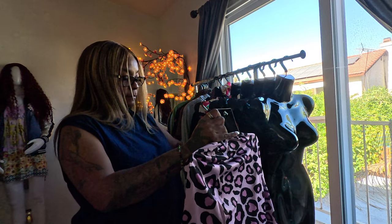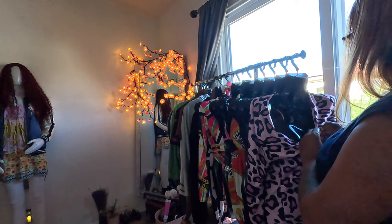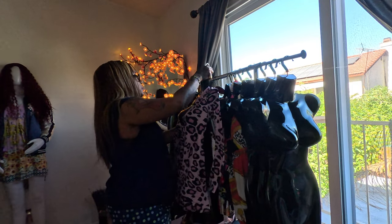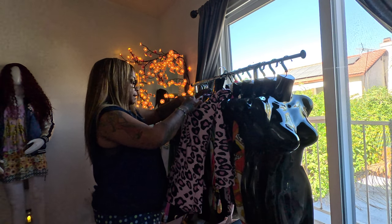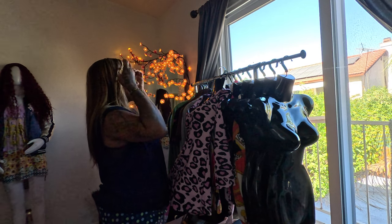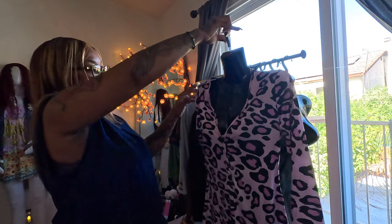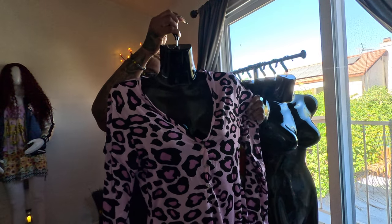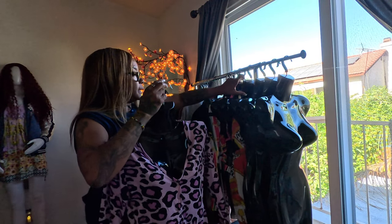I don't have to number the items because I don't have a whole lot of stuff, but it just makes it a little more organized. I have this rack I got from Amazon. Now I'm going to show you guys what this looks like on the mannequin — much better than just being on the hanger where you can't really see what it would look like on a person.